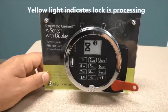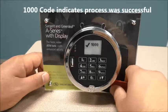The lock is now initializing itself. In just a few seconds it will be complete and we can remove our red key.